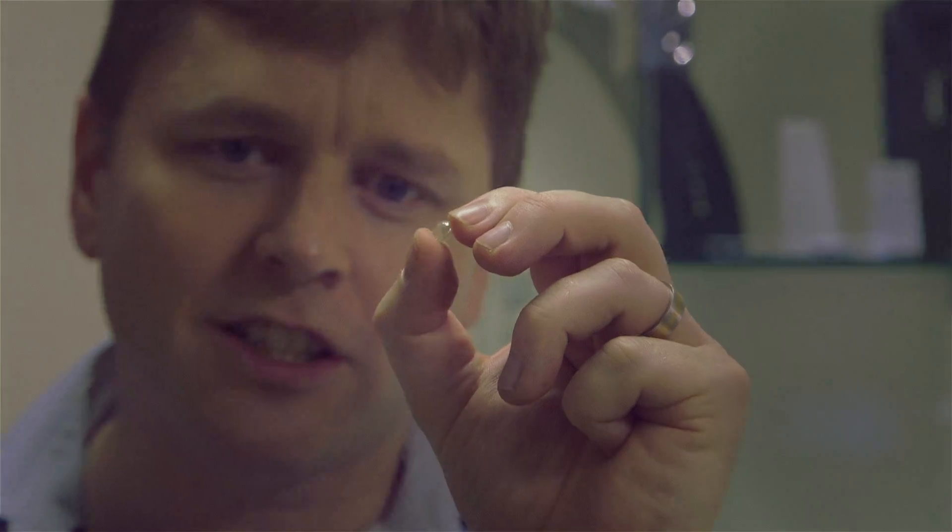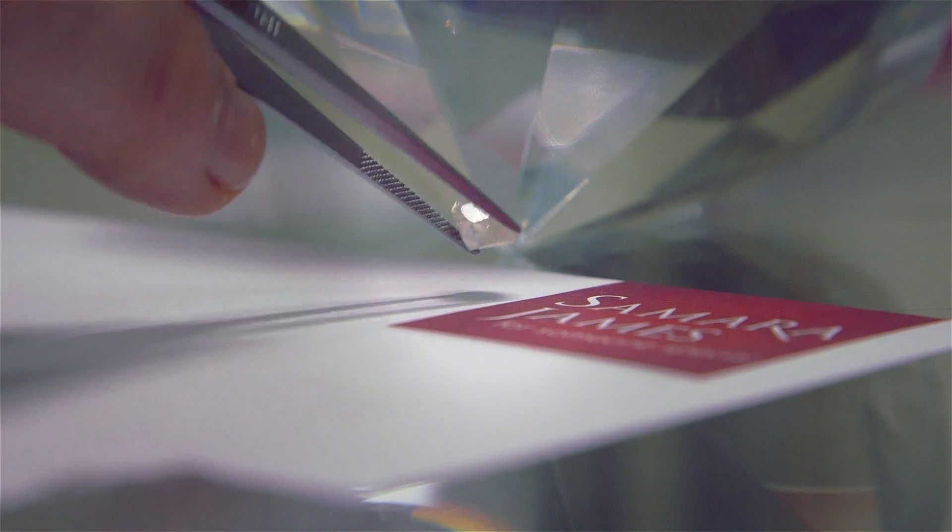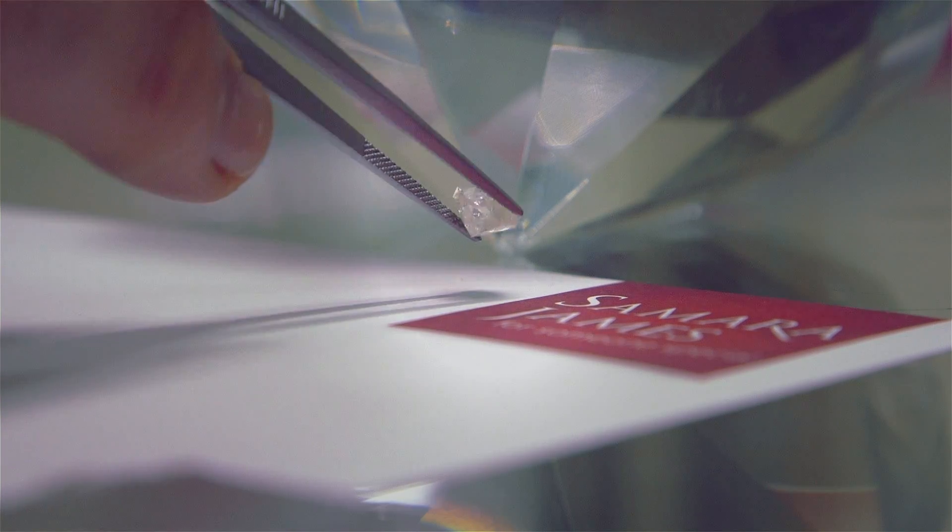And that's exactly what's happened to this stone. Whilst it's still in one piece, what you can see is that it's fractured internally all the way through, turning into what appears to be frosted glass and turning what would have been a valuable diamond into a worthless piece of rough.